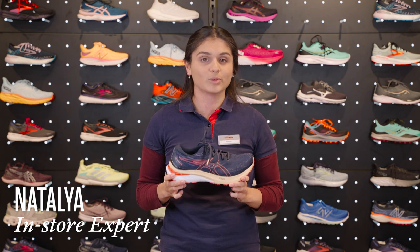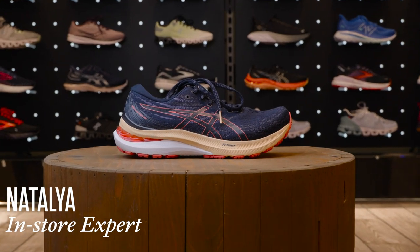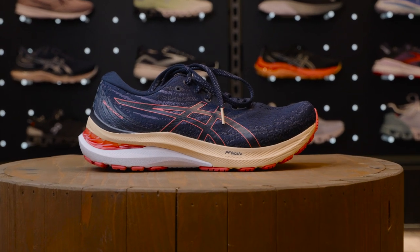Hi, I'm Natalia from the Runner's Knead store in Horsham and I'm here to talk to you about the ASICS Women's Gel Keanu 29 running shoe.